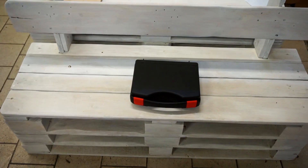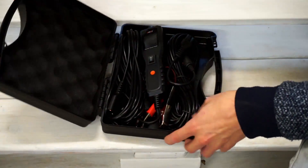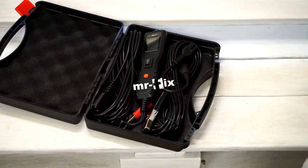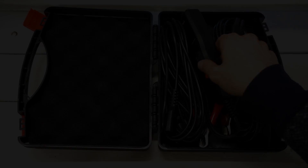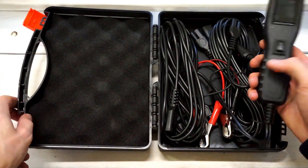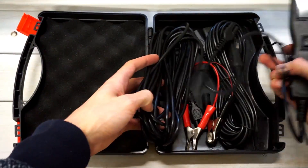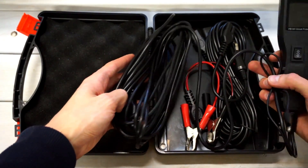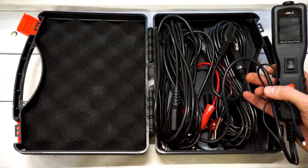Today we are next to my Volvo V50 and we are going to check a new tool that I just got from Ancel. This is a power probe which comes with a lot of accessories inside and a lot of wiring, and right now I'm worried that I will not fit that back inside the suitcase.